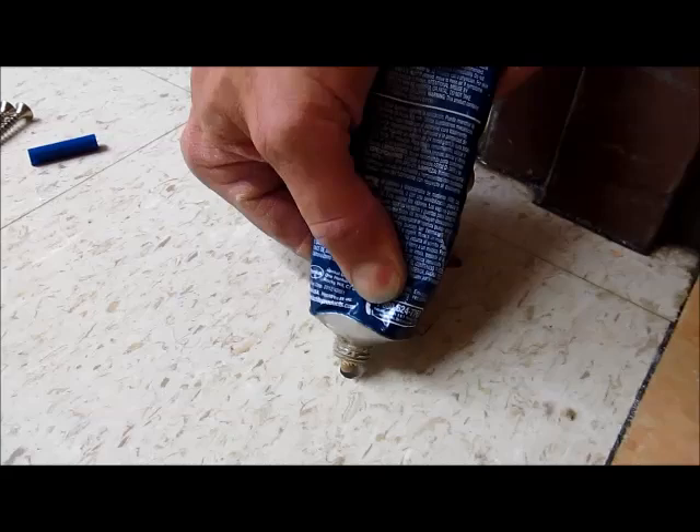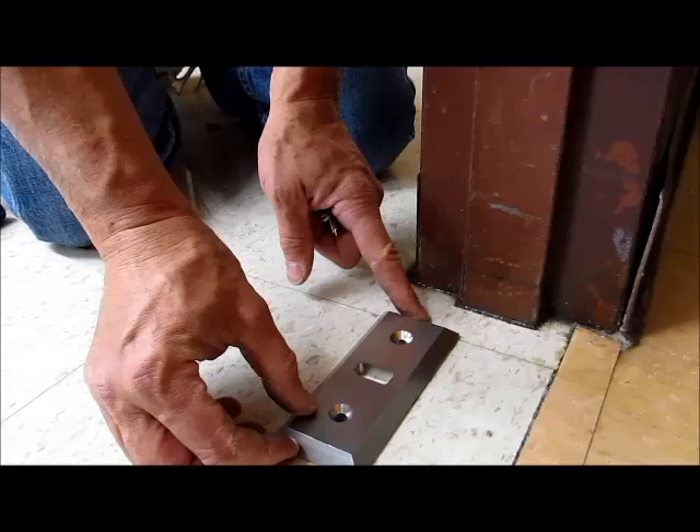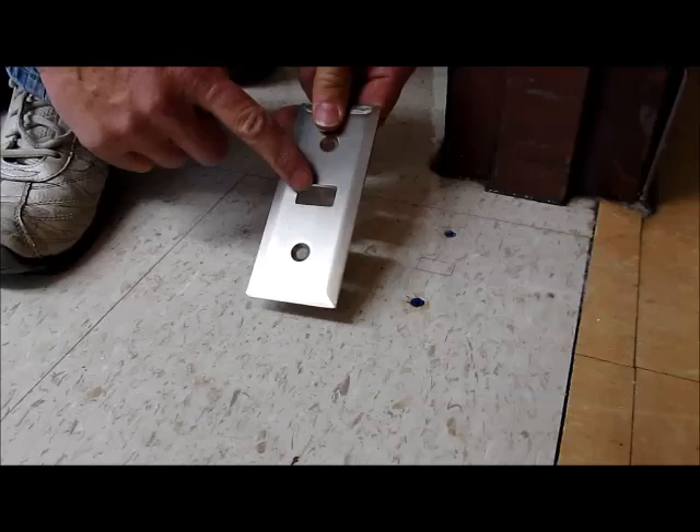After vacuuming the site, check to make sure that your two-inch screws go all the way into the floor. You can use a little Loctite in the floor holes, then tap the blue plastic cement anchors into the floor holes. If you're using the three-eighths floor plate, you can now screw it to the floor.